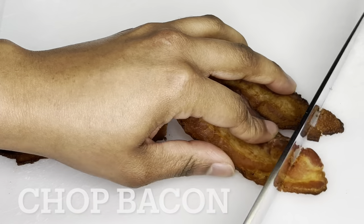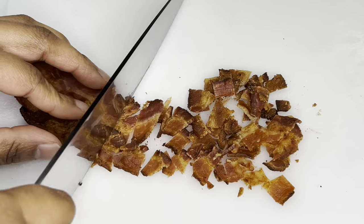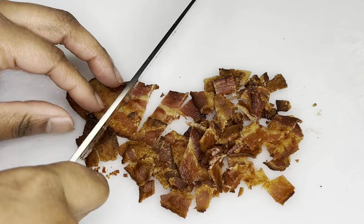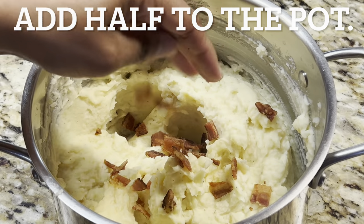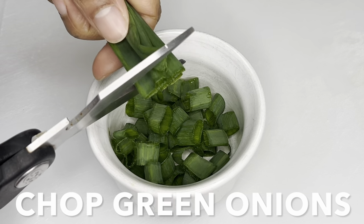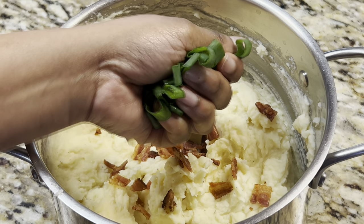Chop bacon into bacon bits. Add half of the bacon bits to the potatoes. Chop green onions and also add half to the potatoes.